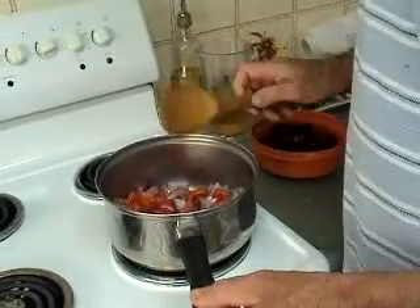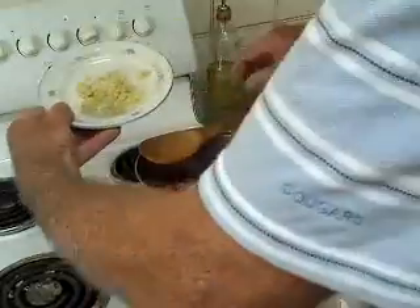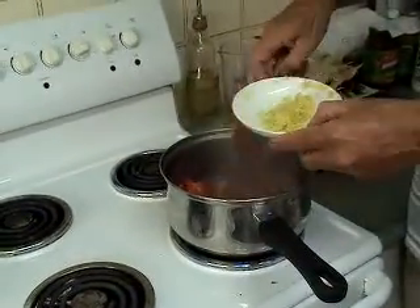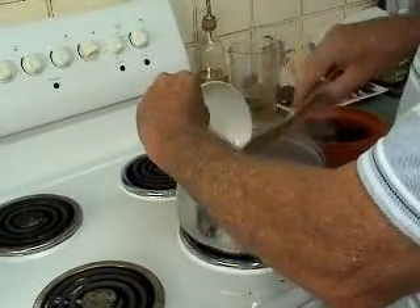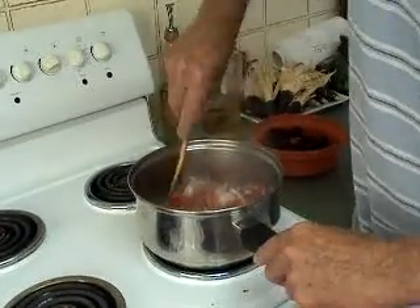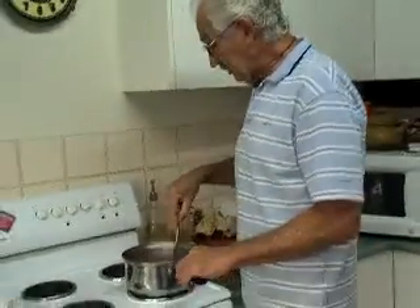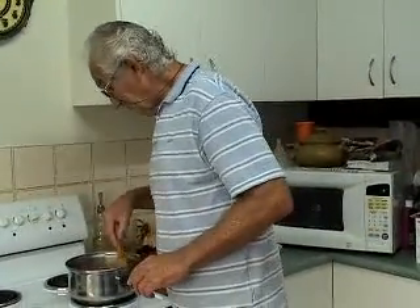The next ingredient is 25 grams of chopped up ginger. We're using all fresh ingredients — I think you get a better flavour that way. The chillies were out of our garden and we also grew the ginger ourselves, so I'm proud of that.